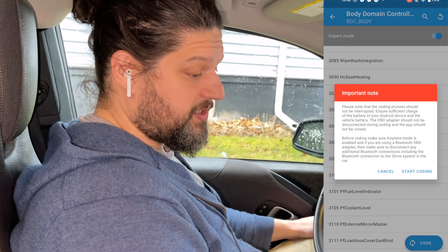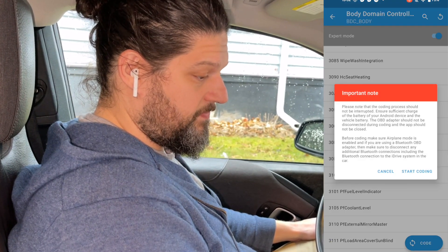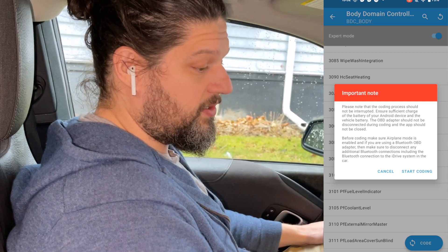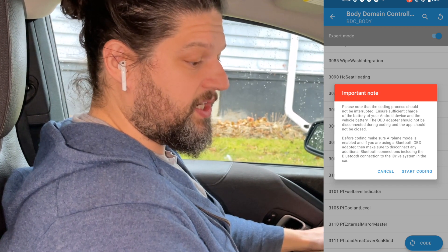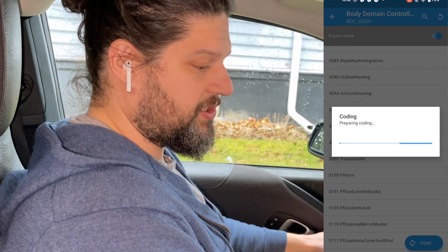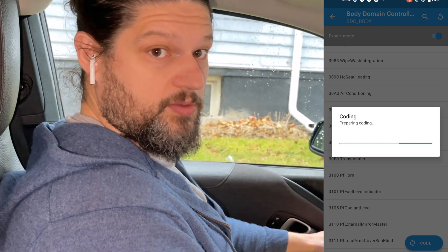At the bottom where it says Code, click on that. Another important note will come up about coding, prompting you again to be careful, not disconnect anything, and let everything finish. Once you're ready, hit Start Coding and the process will begin.